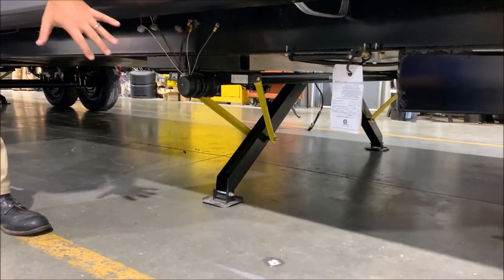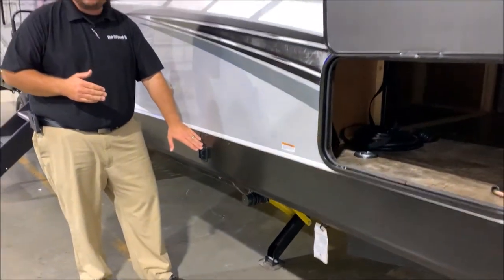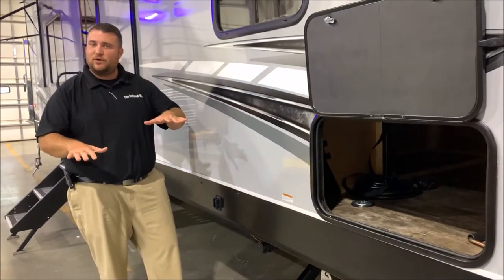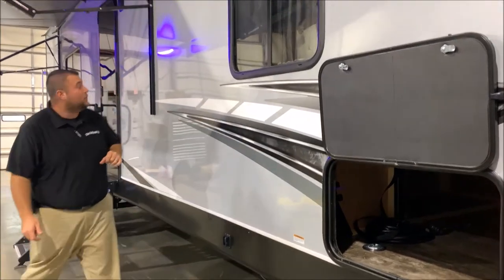With the electric jacks in front and back, there's a switch right here. One leg will come down and hit first, the other will follow, and they will equalize on pressure. That is designed to stabilize the camper for you.